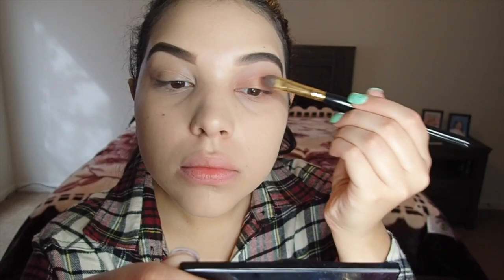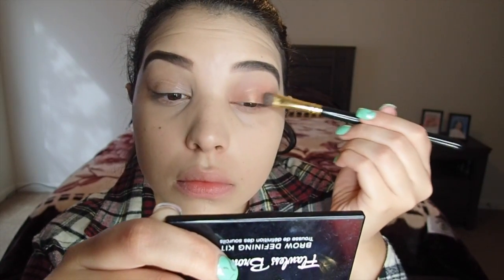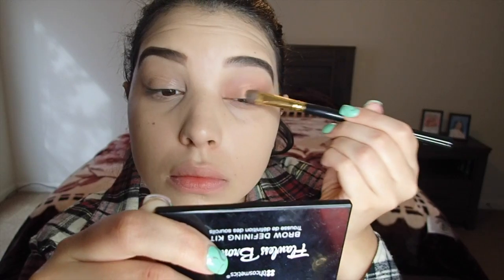I'm going back into the Stardust palette and picking up the color showgirl with the BH Cosmetics brush number 103, just patting it on to the center of my eyelid.